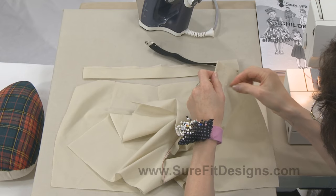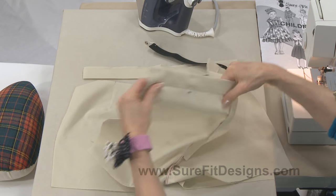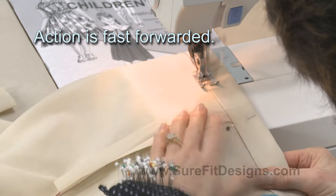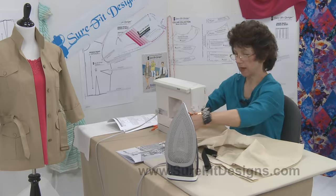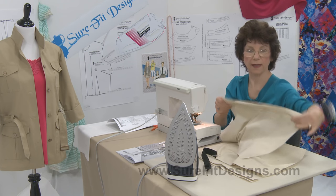I'll just put a couple of pins in to hold it in place and go to the machine. You will back stitch. And that finishes off sewing the casing for the elastic.